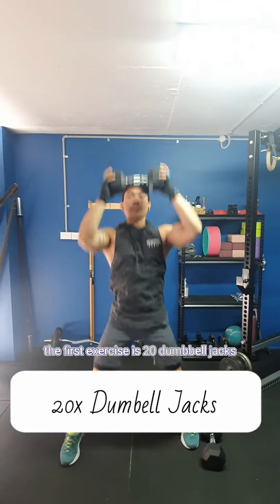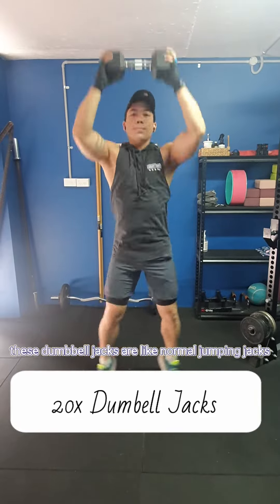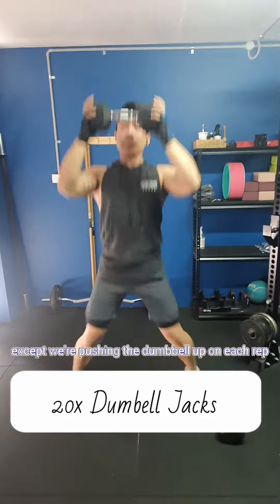The first exercise is 20 dumbbell jacks. These dumbbell jacks are like normal jumping jacks except we're pushing the dumbbell up on each rep.